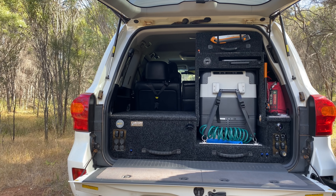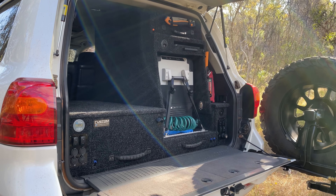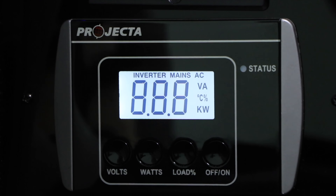So there we have it guys — that is the rear cargo setup in my Land Cruiser 200 series and it's been working very well for me and my family whether for an overnighter or a week away on the tracks. I'll link a few of the products in the description below, and if you have any questions or queries make sure to hit us up on Facebook or Instagram. I hope this video was helpful and informative and hopefully gave you some ideas you might be able to take away and use on your own touring vehicle.